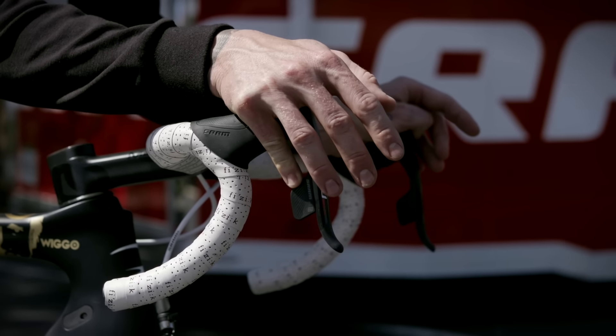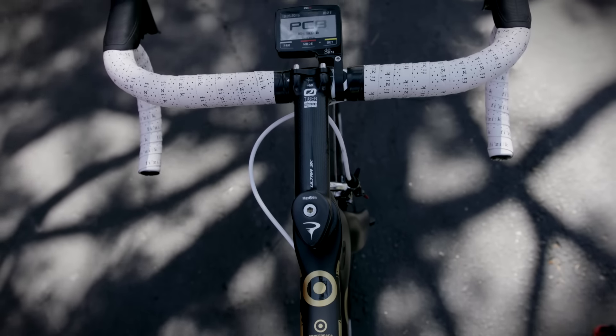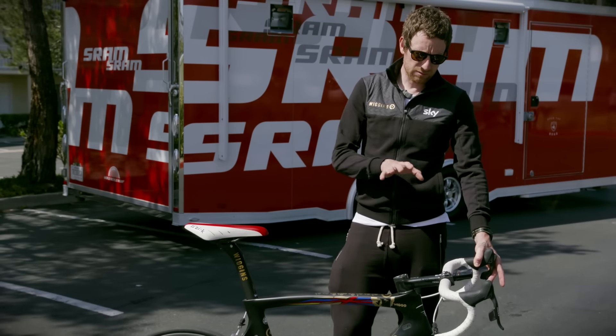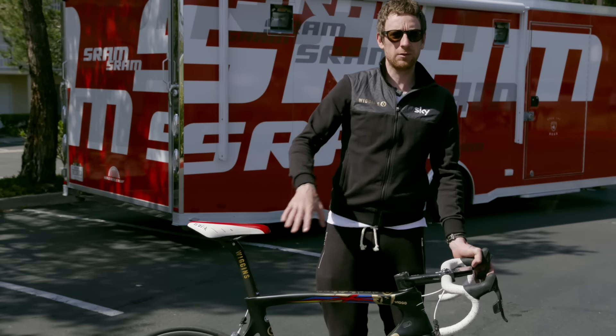With the E-Tap, when I'm in that position, gear changes are so much easier now. It just simplifies everything. Everything is really clean, really crisp, and there is no sort of over the top fancy stuff. It's all the way it works for the racer.